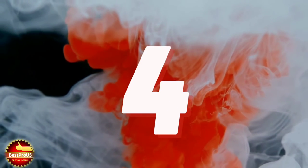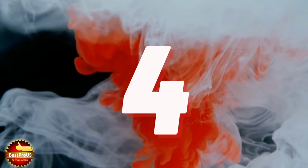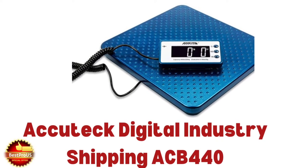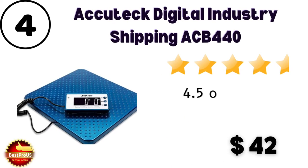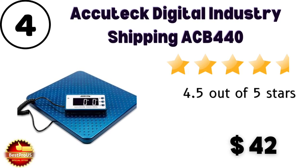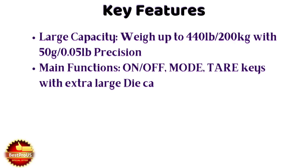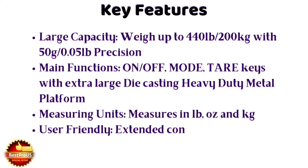Number 4 is Acu Tech Digital Industry shipping ACB 440 model. Price is $42. Customer review rating is 4.5 out of 5 stars from 2,895 customers. There are some key features shown here.